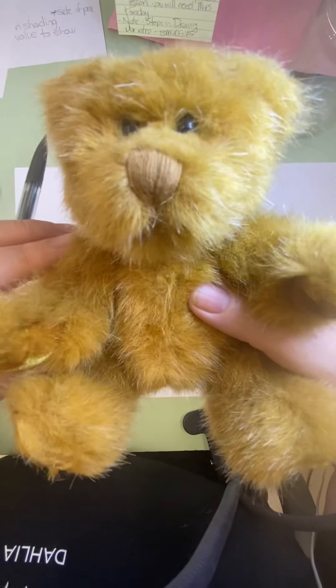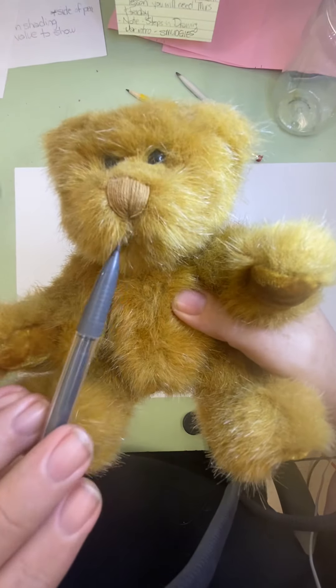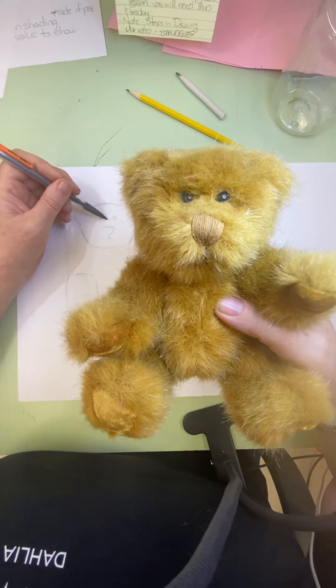Does he even have a mouth? He doesn't really have a mouth. It's just the fur kind of goes in a little bit this way, a little bit that way. So I'm just going to do that just a little bit just to remind me. His fur kind of changes a little bit right here.